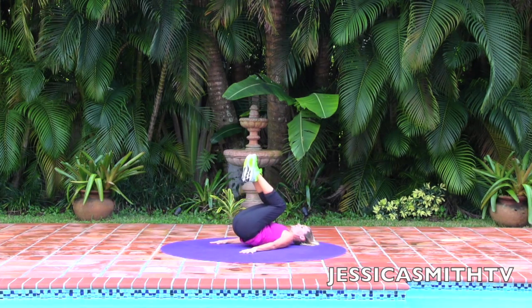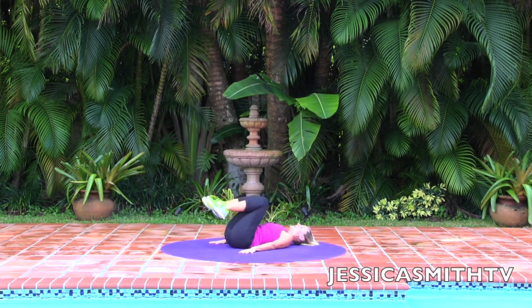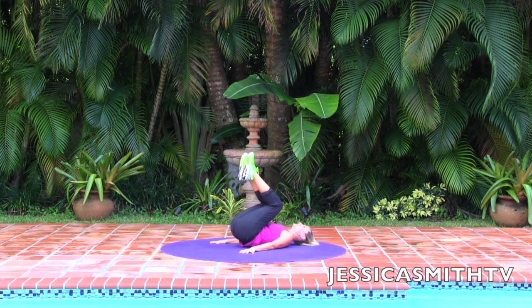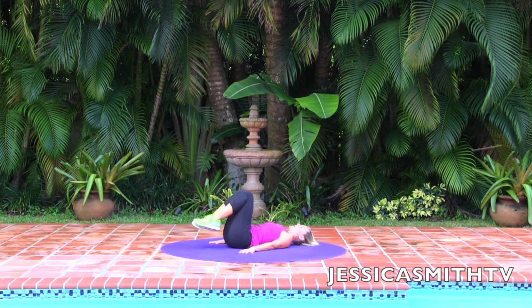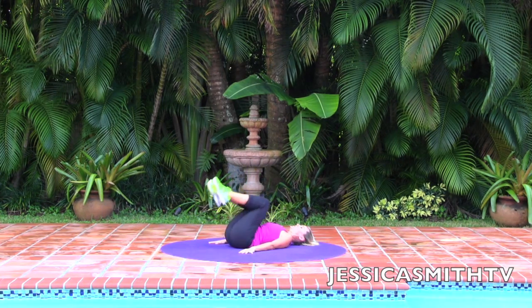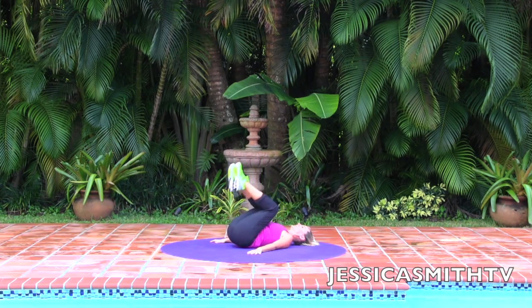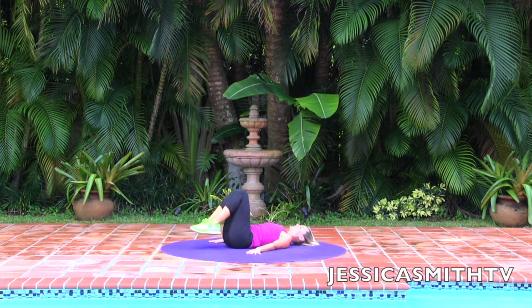I'm going to stay with the basic option — you take it where you want. Exhale, and as you think about lifting your hips, imagine you're putting on your tightest pair of jeans — scoop everything in. Zip up from your pelvic floor into your belly button. Go deep into those abs. Relax your shoulders and your neck. Press your arms down — that's what's going to help, not pushing your shoulders to your ears. Exhale and inhale, exhale and inhale.